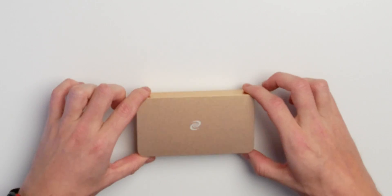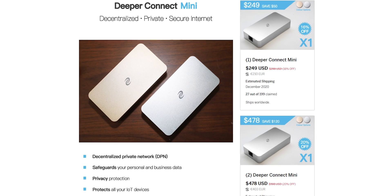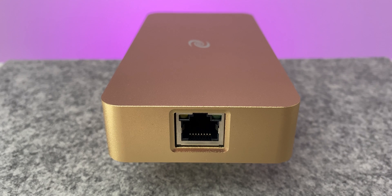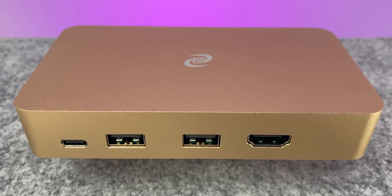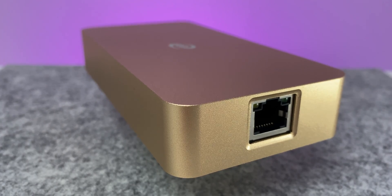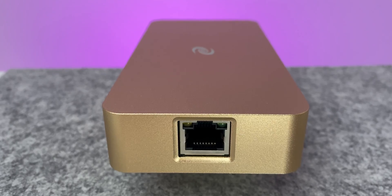Now let's talk about what this little device is capable of. After this I'll set it up, try it out for a couple of days, and we'll see what's possible and whether it's good or not. What's inside, and is it all worth about $250? You can get it on IndieGoGo right now — delivery is guaranteed and they're working on it. They funded it with more than half a million euros, so it's a really successful campaign.